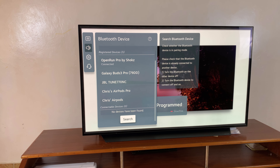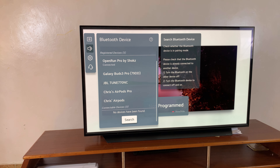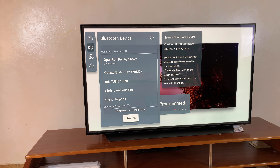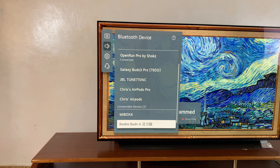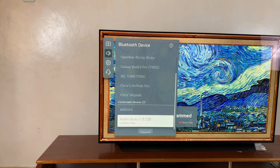Select Search so it can start searching for your Redmi Buds. As you can see, they've now appeared — just highlight and select, then the connection should be established.